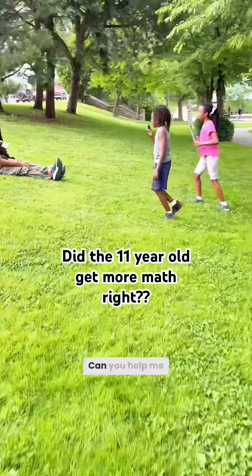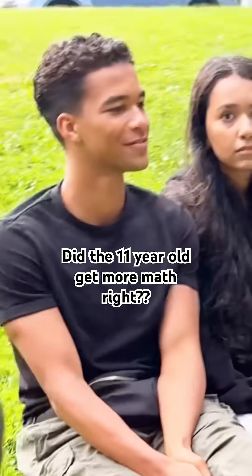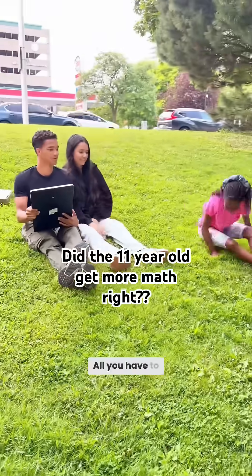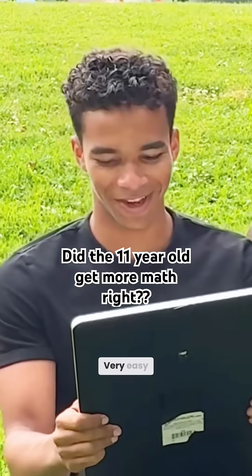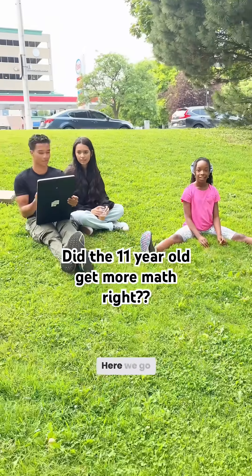Excuse me, can you help me and my sister with some math? Sure. Alright, amazing. All you have to do is just answer the question. That's it. Oh, easy. Very easy. Ready? Is it a calculator? You can use a calculator. Alright, bet. Are you ready? Here we go.